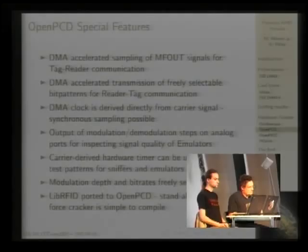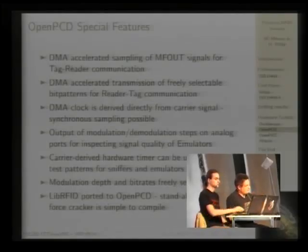The idea to make security analysis easier is that we make it possible to sample each data transmitted on the RF interface synchronously to the carrier. This is part of more standards that require replies within specific carrier cycles. To remove this problem from software, we use the internal timer to divide the carrier frequency down to any level you want, and you can shift the phase wherever you want.